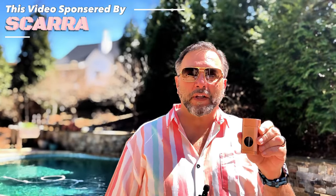This is the Scara all-in-one cigarette lighter. I absolutely love, number one, I love the color. I think it's absolutely beautiful.